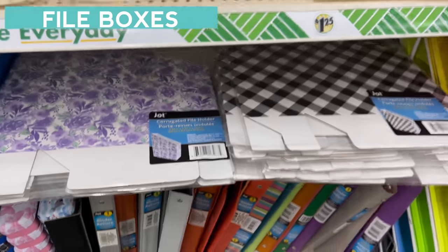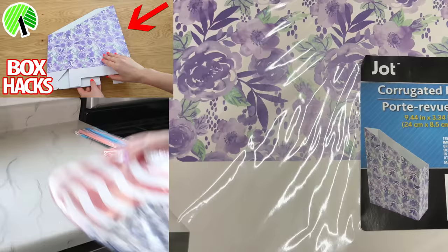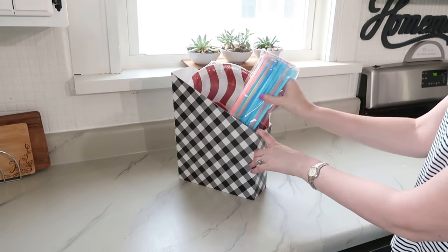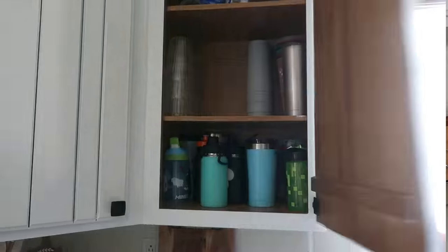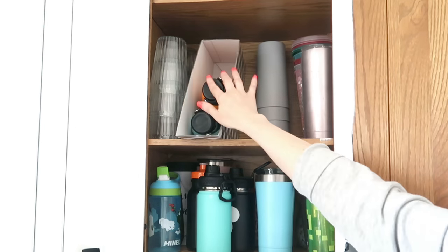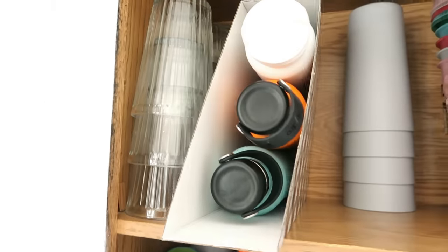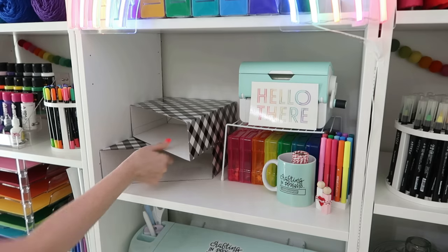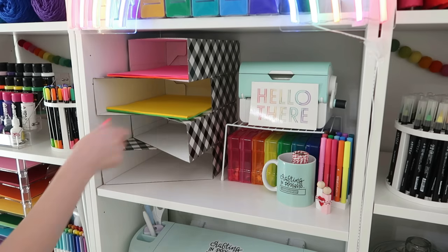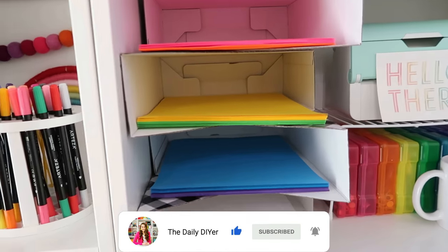Dollar Tree's file boxes are so amazing that I dedicated a whole video to hacking and organizing with them — I'll link that down below. But here's a new idea: you can add paper plates, napkins, and straws in here to keep those organized and handy, and it's great to grab and go for picnics. You can also use these in your cabinets for water bottles so you're not digging to the back of the cabinet. Another idea is to use them in your office or craft room — you can stack these, converting them one way and then the other way, to create paper storage for scrapbook paper, computer paper, and stickers. It creates very inexpensive vertical storage.